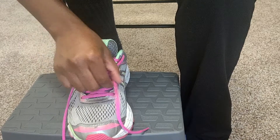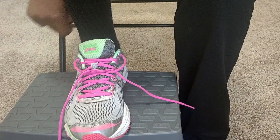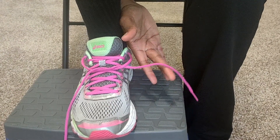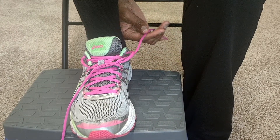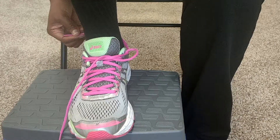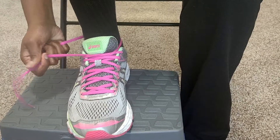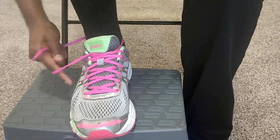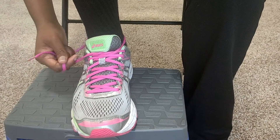Sometimes you see people using their other foot to secure this down and tighten it, but I'm going to show you how to do that without using your other foot. You're going to take the lace that's on the inside and bring it around your ankle to the other side. Then grab that string and pull it over — behind and over. Now it's tightened.